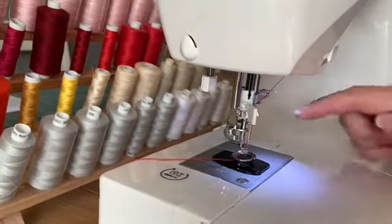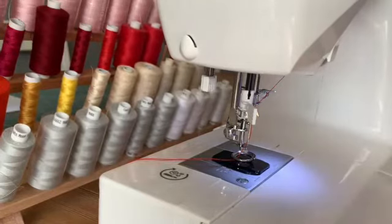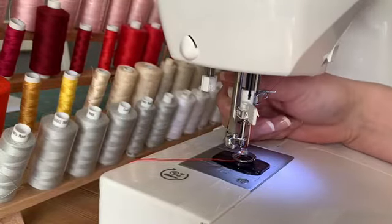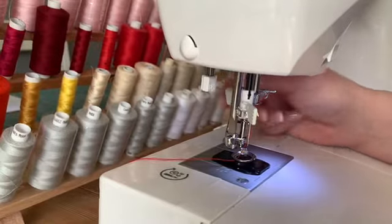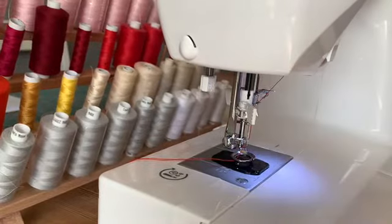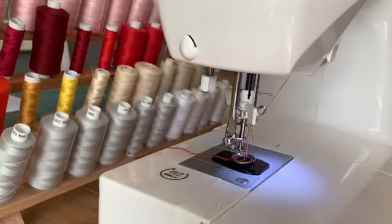You'll notice that I've attached a plate to cover the feed dogs, and this is to create the free motion of the foot and to stop them moving against the fabric underneath. It's a sprung motion, so you can see here that the springs move as the foot goes down, and as the needle pushes down so does the foot.